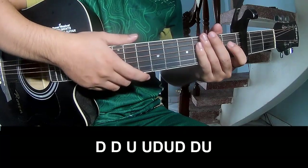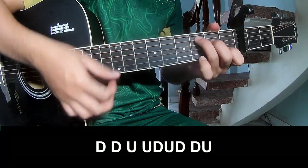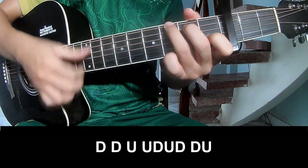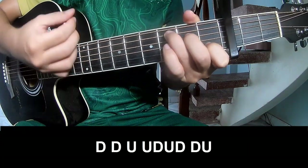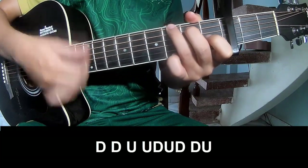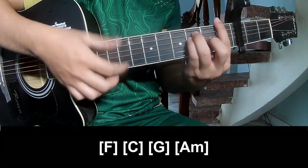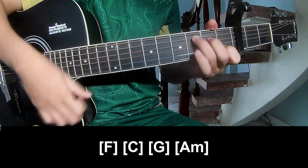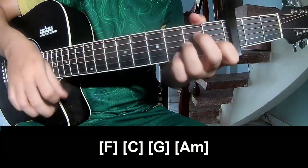For the chorus and post-chorus, play down, down, up, up, down, up, down, up, down, down, up. And play along F, C, G, Am.